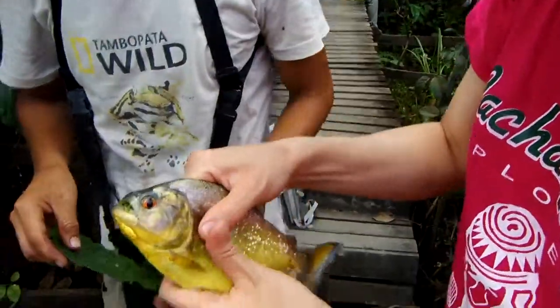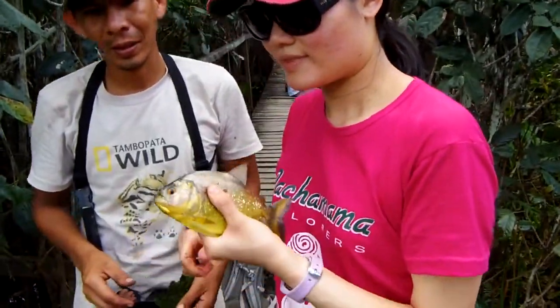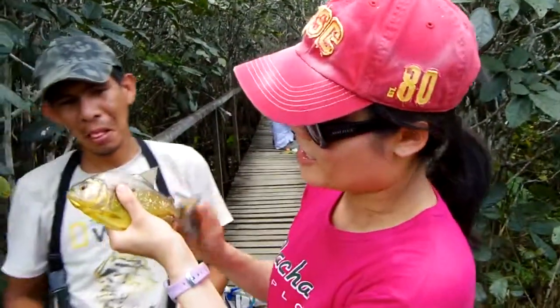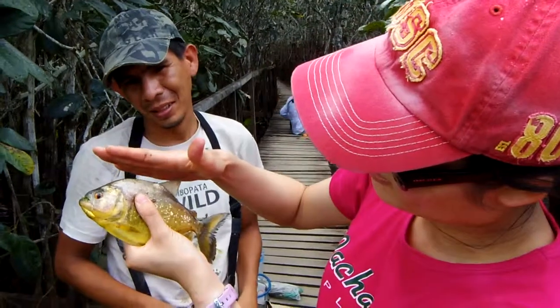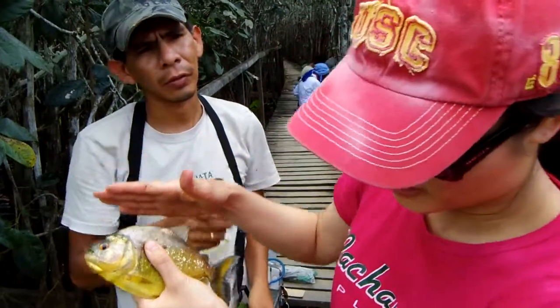Don't put your finger in the palm. Did you catch this? I caught a big piranha. How tall is it? The size of my palm — double the size of the first piranha.